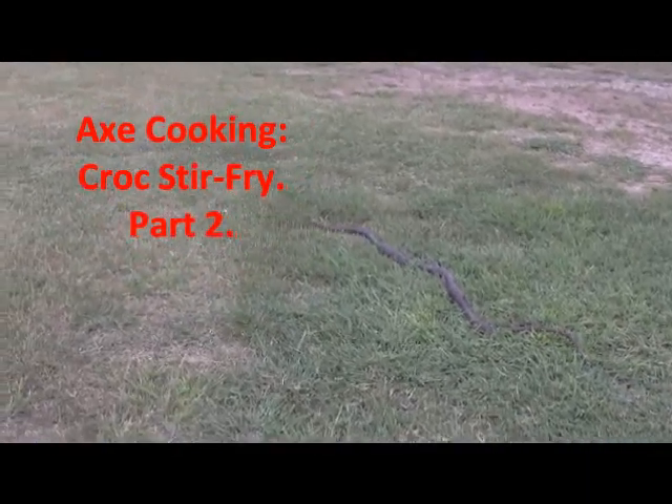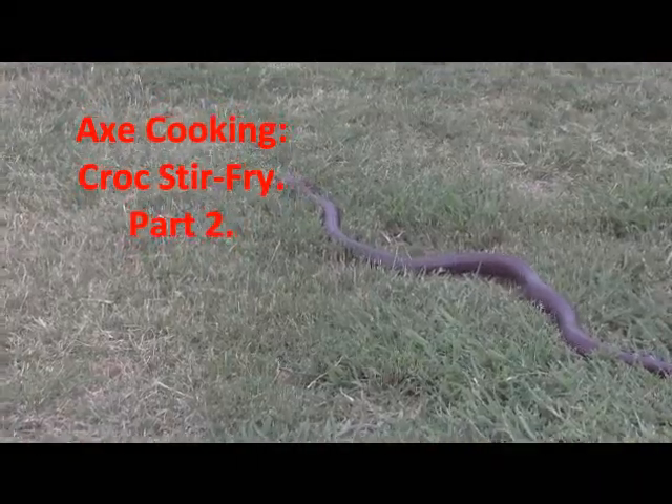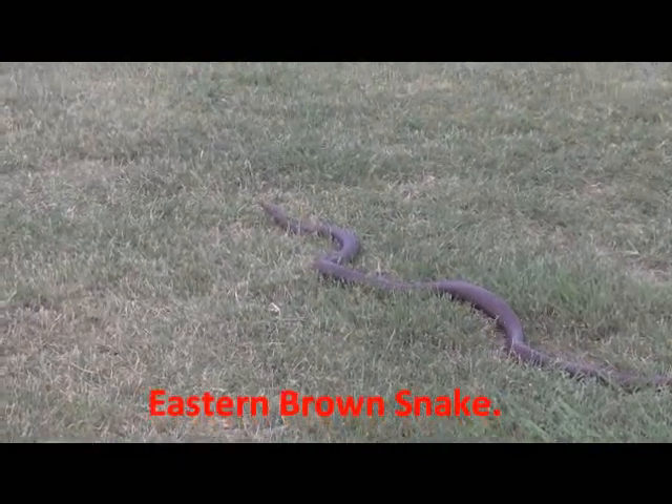This here is a brown snake. I'm not quite sure which one, but it's in the top 10 most venomous snakes in the world.